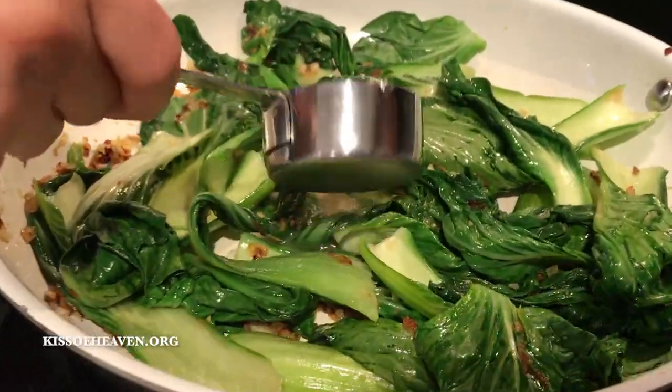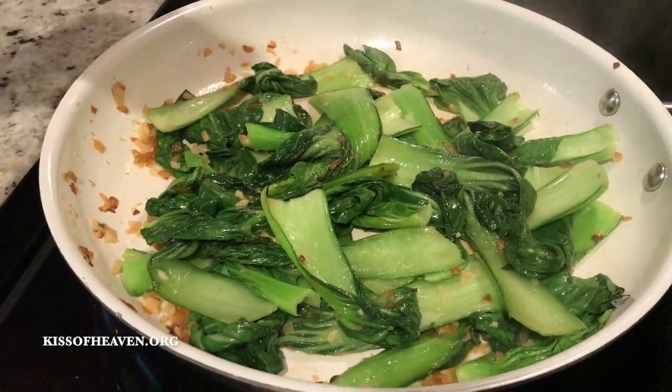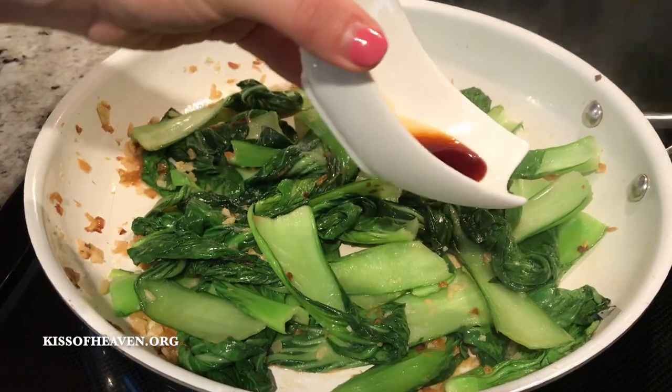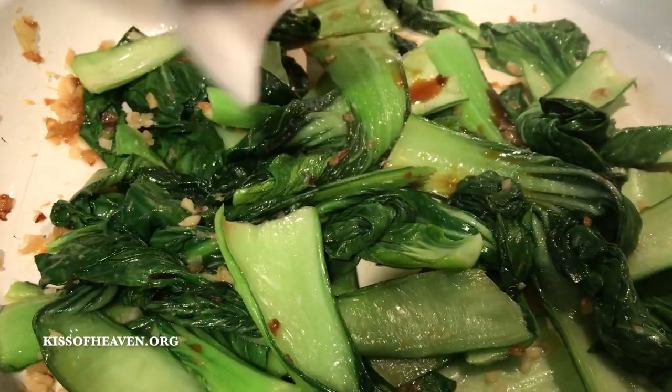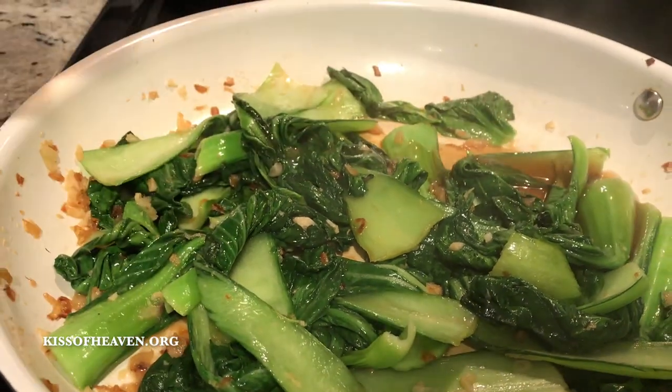Pour in the chicken broth and cover with the lid right away. After steaming for about one to two minutes, go ahead and pour in your soy sauce. And drizzle just a little bit of sesame oil.